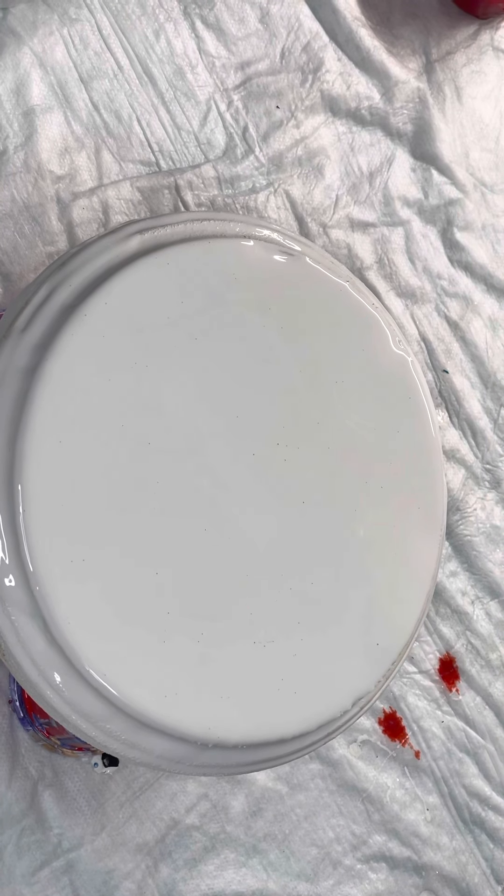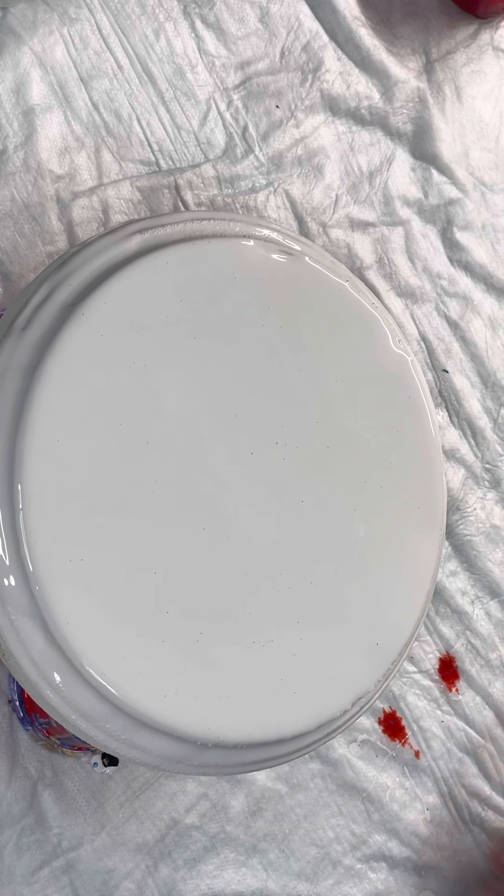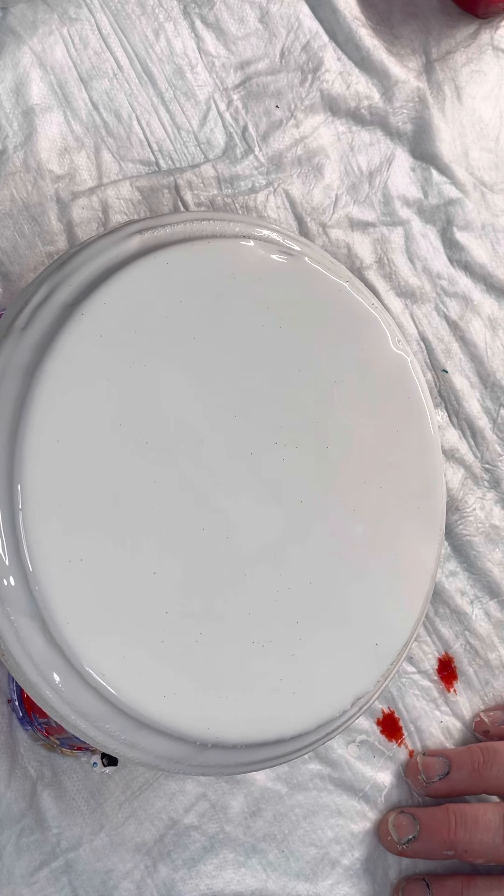Good afternoon. Welcome back to Pouring Through Life by Shannon Pritchard. I'm going to do a quick little fun pour. It's just a little round board — it's probably six inches, it's tiny. I thought it'd be a cute little clock, but I don't know yet.